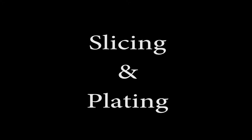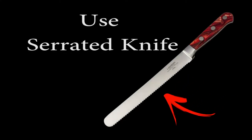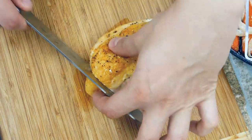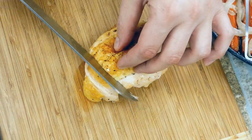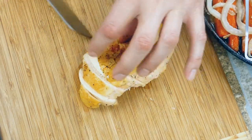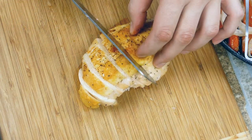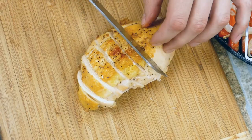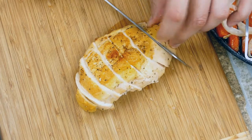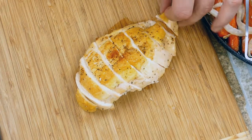For slicing and plating, I suggest using a serrated blade — it works really well against the skin instead of just ripping the skin off. We're going to do thick cuts at a slight angle, which helps with the presentation once you put it on the plate. You don't want to cut it too thin because it loses its heat really quickly, and nobody wants to eat cold chicken. Slicing thicker cuts stay warmer longer.